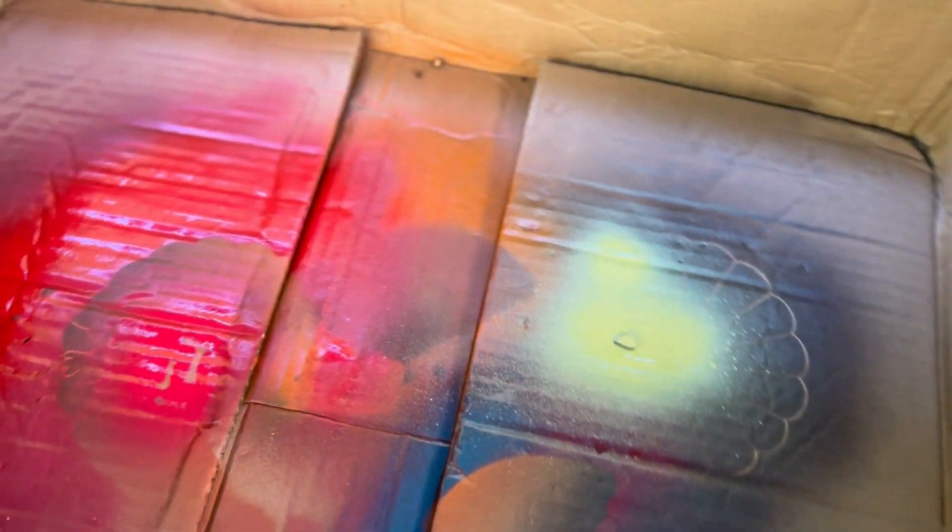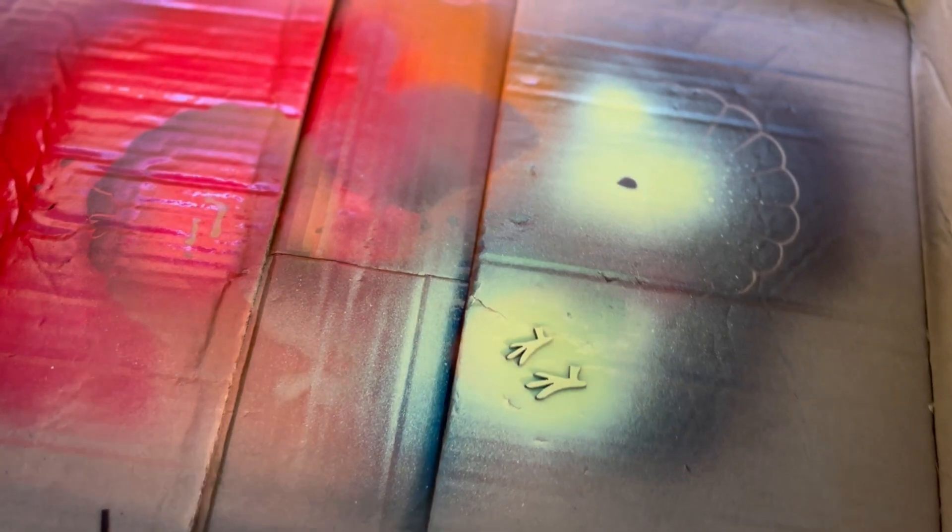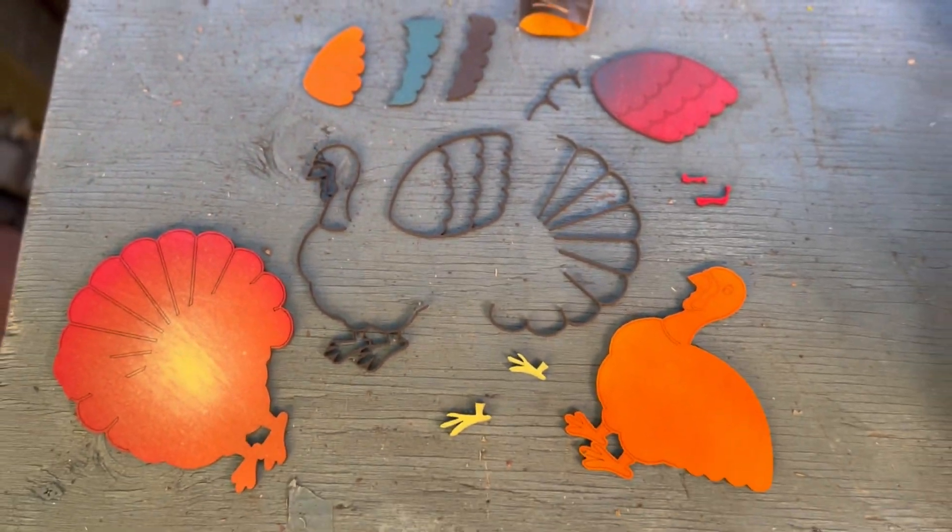Next up is going to be some of the smaller details. The beak is yellow, the mouth parts are red. I'm going to do the feet yellow as well, and then let's take a look at our color selection right here.